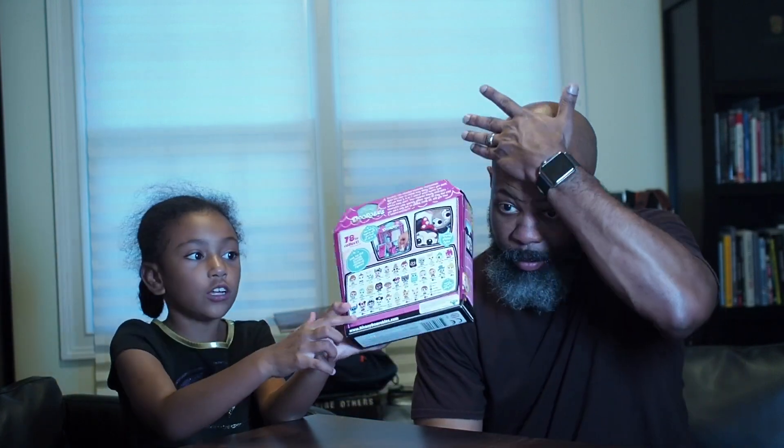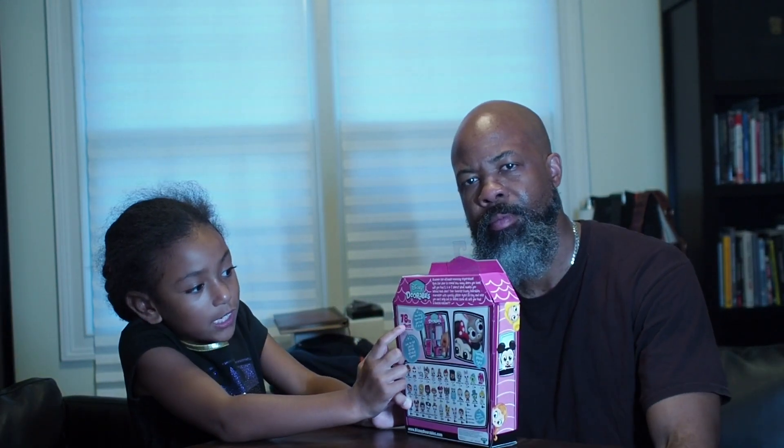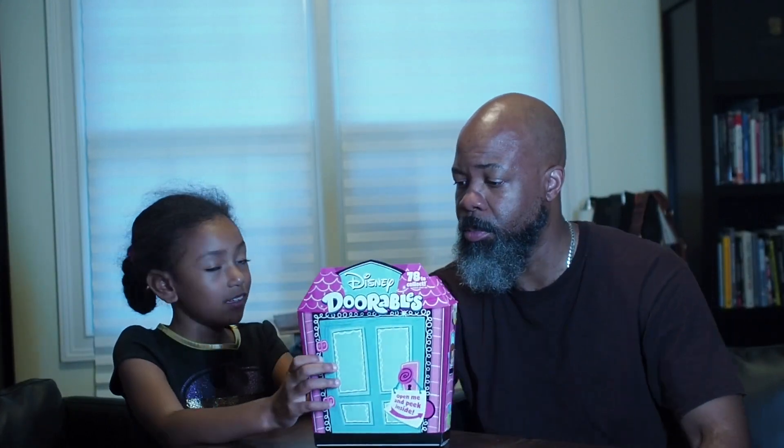Hi, my name's Lauren and this is my daddy. We're back with our third video. But this time with Adorables. What are Adorables? They're like cute little people from Disney Channel. And they have all of the minis. You can collect — in this one you can collect 78. 78! I got a little sweaty setting everything up, but I'm okay now.